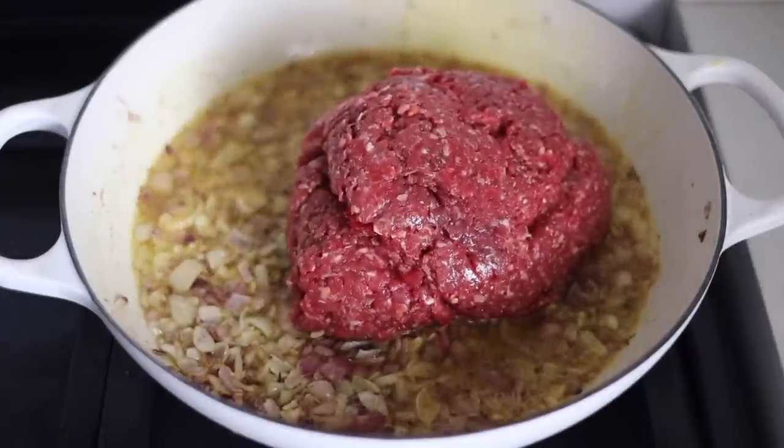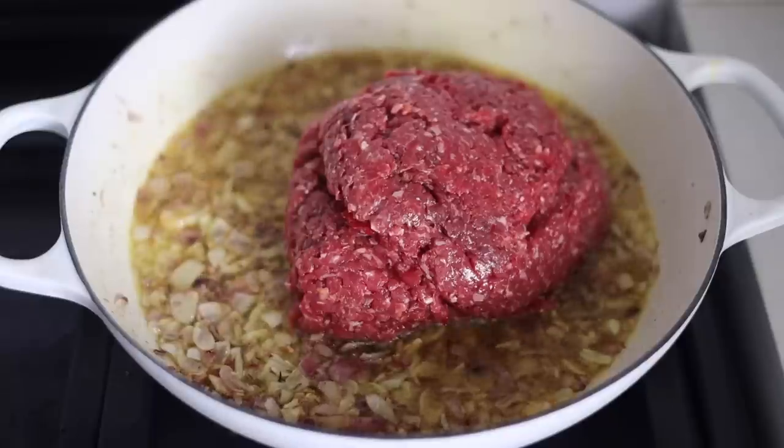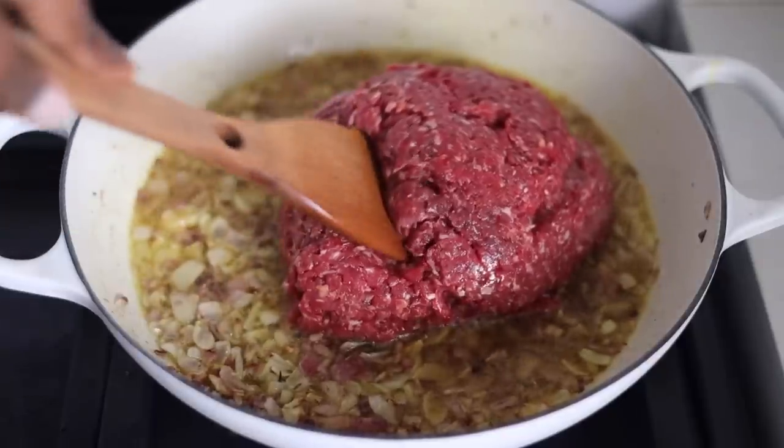Next, I'm going to transfer my minced beef into that pan. Break it apart into little pieces until it is browned.